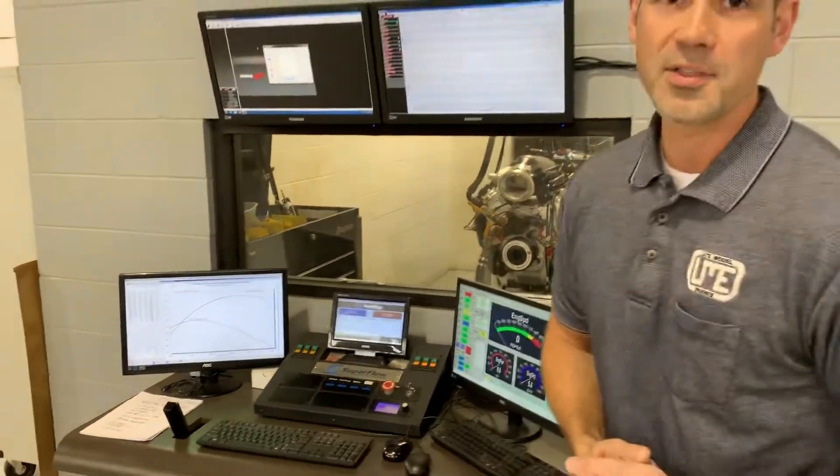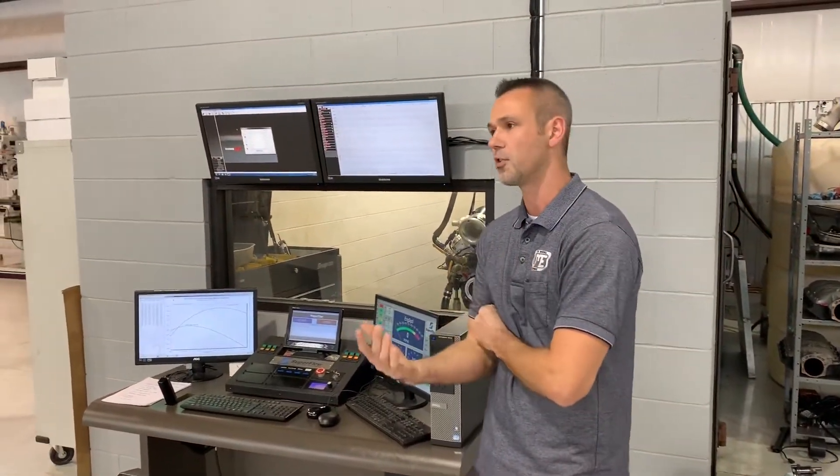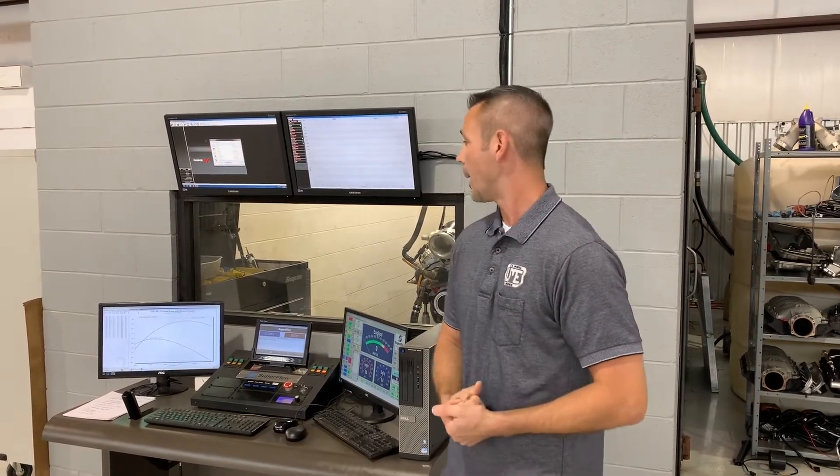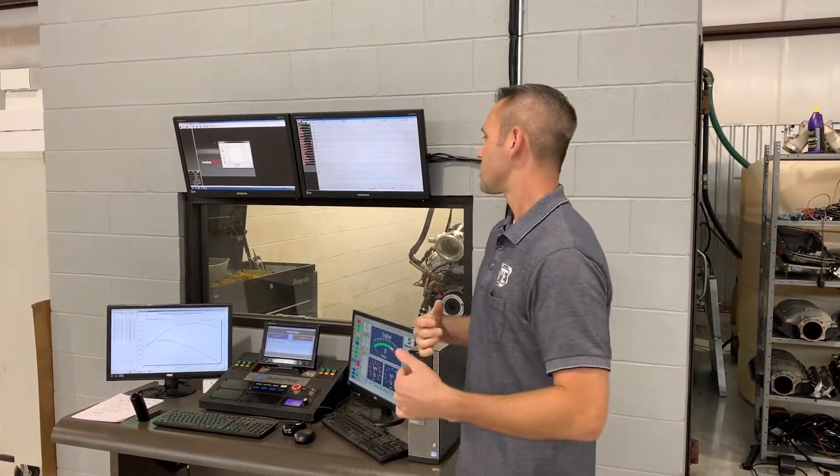There's always this debate on the internet that we're seeing — should we run some Trick Flow cathedral ports or some of the aftermarket or even production LS3-style heads? We just happened to run another engine that was exactly the same yesterday. It was a 427, same bottom end, same compression, very similar cam — another 238 at 50 hydraulic roller — same Holly High Ram for LS3 port, and same headers.